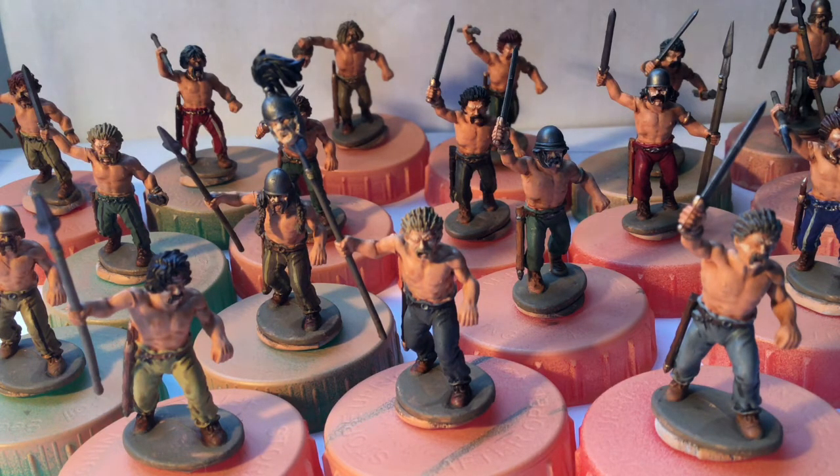I've just got 30 more to do, which I'm doing in a couple of batches, and then the Celtic project will be pretty much finished, which would be nice. Not a lot to say about these ones really — I've spoken about the Victrix ones before. Very nice figures, come out nicely.